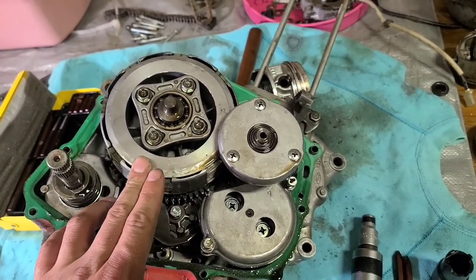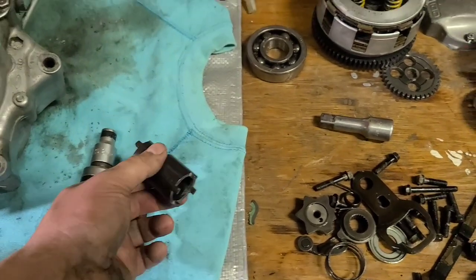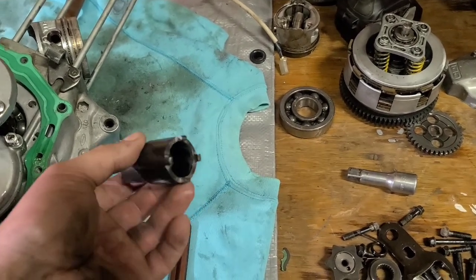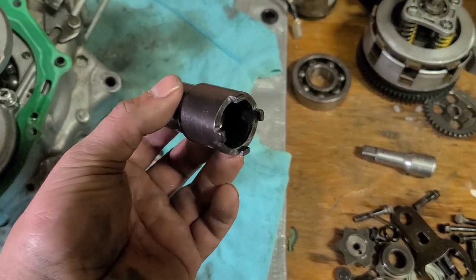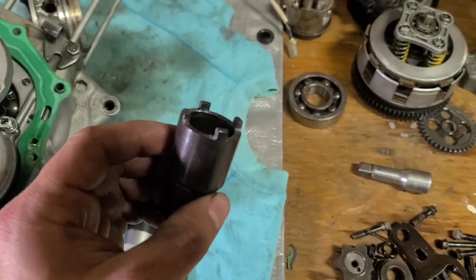It's all pretty easy from here, but you will need a few tools like this lock nut wrench. This is a lock nut wrench and you will be needing the 24mm side.